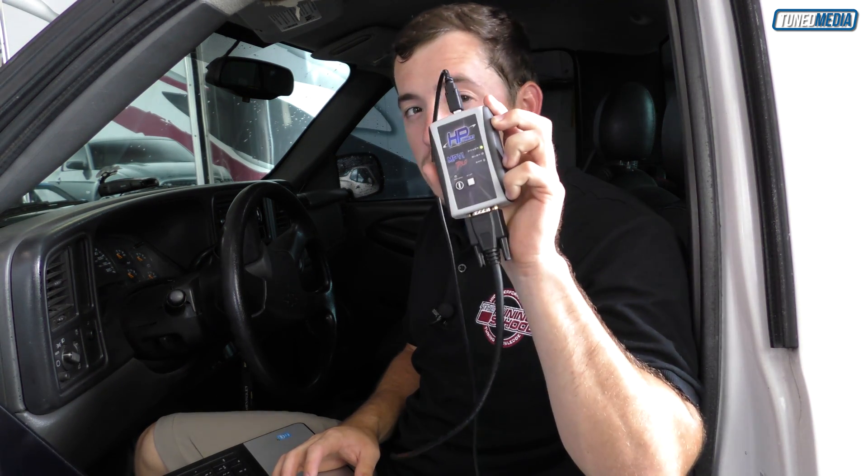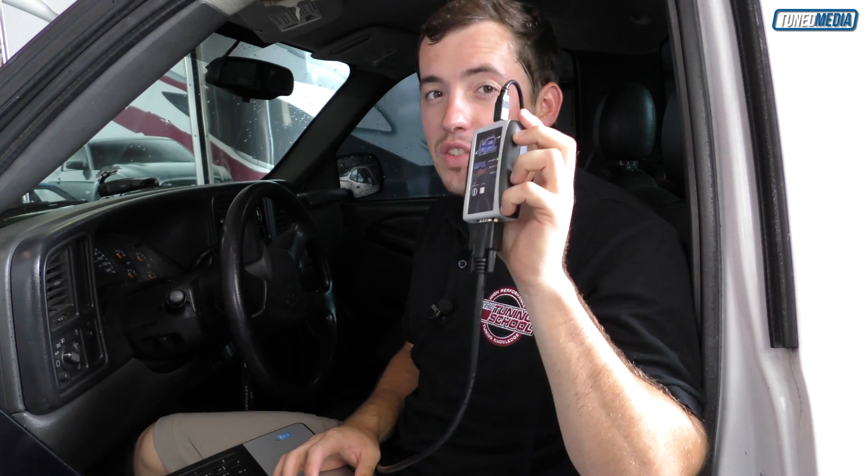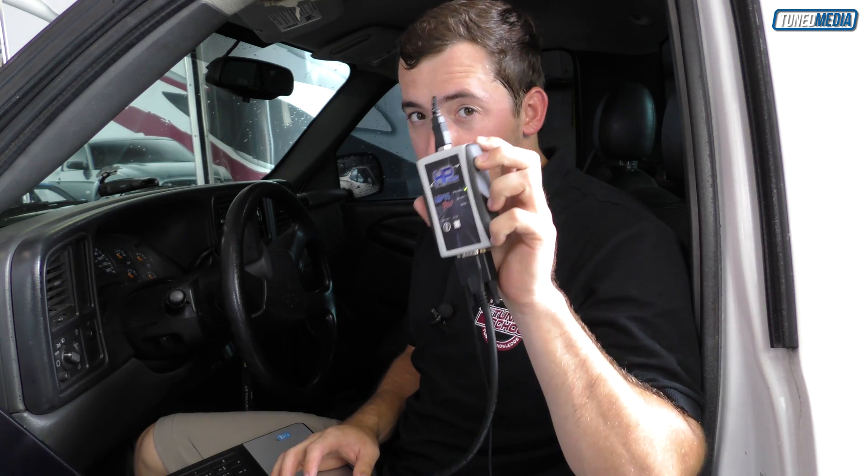Now that you understand the basics, I'm going to show you how to set it up and use it using my 2004 Silverado. The first thing we need to do is write the channels list to this MPVI Pro. Basically we have to tell it what data we want it to record. We've got it hooked to the laptop and to the car right now.